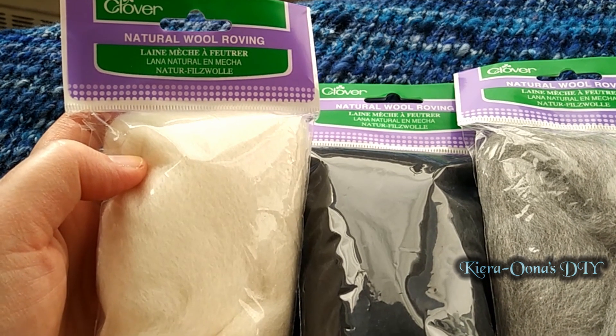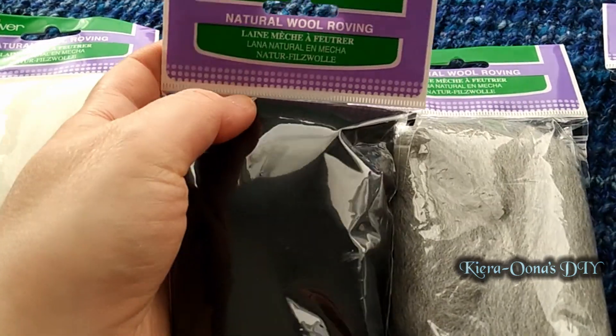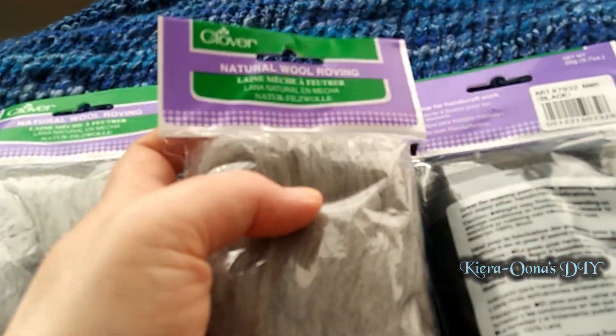Step one, we'll start with some sheep's wool. What kind of sheep is this from? I've got no idea. However, all I know is that it is fairly coarse. It is the right colors that I need and it's what we'll be working with today.